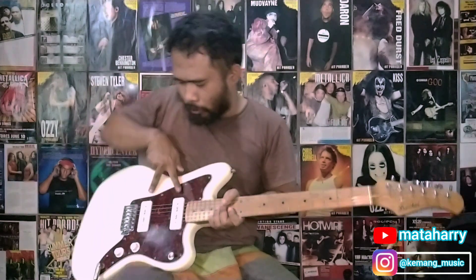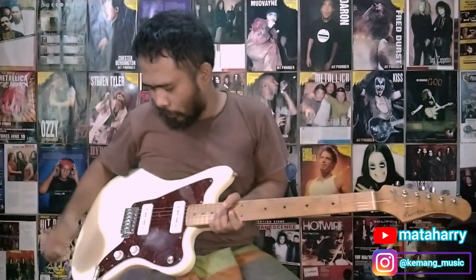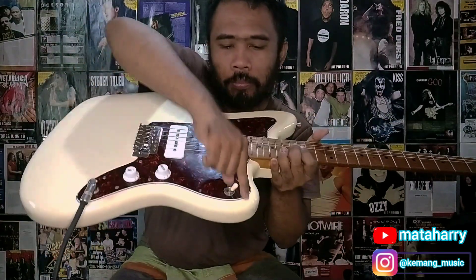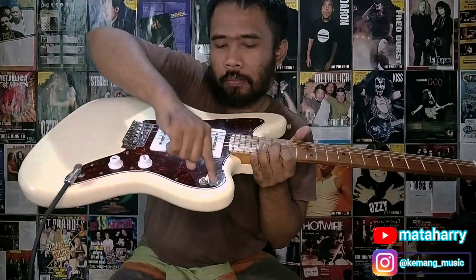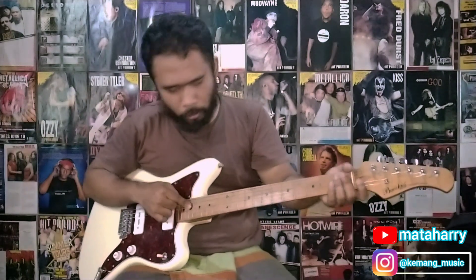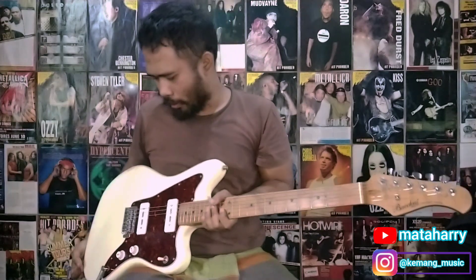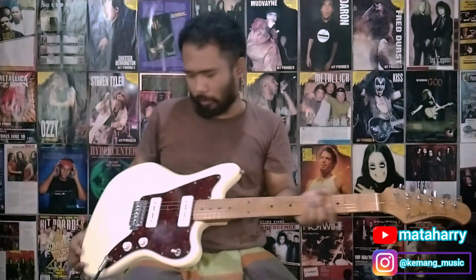P90 sendiri itu namanya 1 tone, 1 volume, 3 wave switch. Radiusnya 1575, scale nya 25,5.